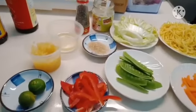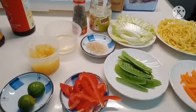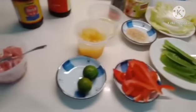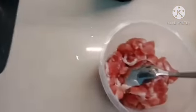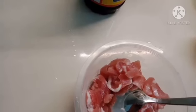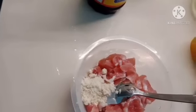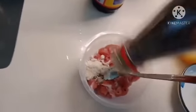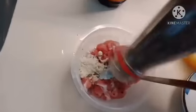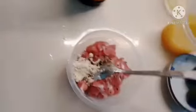Welcome back to my channel. Today I cook a pancit guisado. First thing to do, I need to marinate the pork with black pepper and oyster sauce.